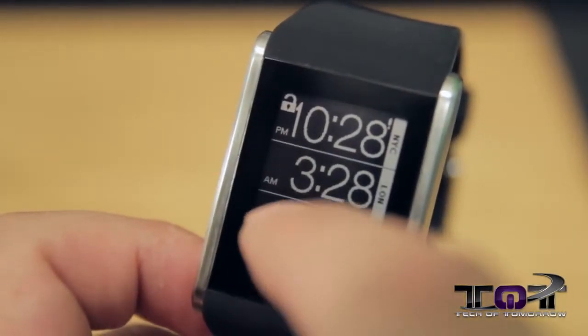So there you have it - the Phosphor Touch Time. Is this thing truly a smart watch? I don't think it's really a smart watch - it's a smarter watch than your standard watch, that's for sure. But to me a smart watch would be something that actually does things automatically, updates, and connects to the internet and stuff like that.